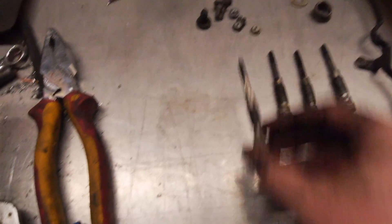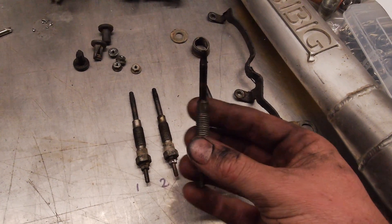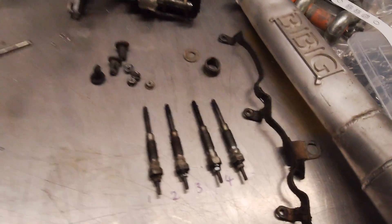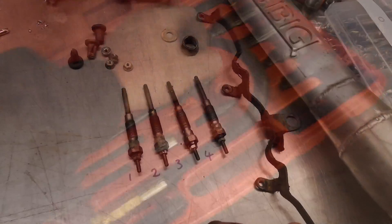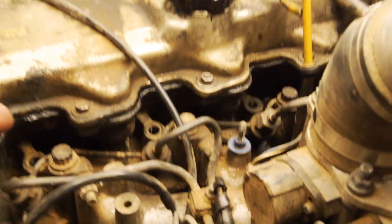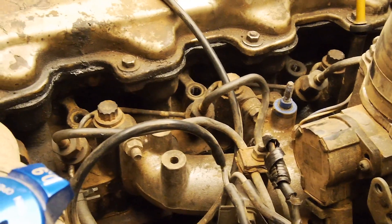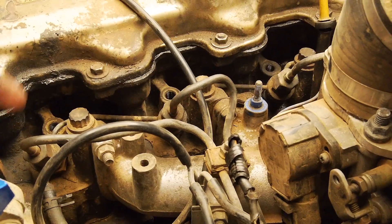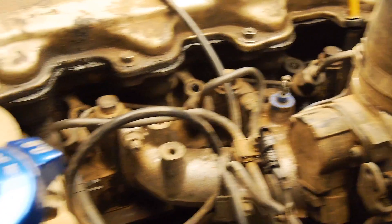So essentially, these are your glow plugs — I pulled these out earlier as you saw, and each cylinder is labeled. Cylinder 3 is pretty wet and it smells pretty diesel-y, which kind of confirms my thinking that maybe I've got a leaky injector. That's why I was a little bit worried about what I'd find on cylinder 3, but so far so good. Another thing I like to do before pulling the glow plugs out is give it a bit of a brush off around there, so that I'm not potentially dropping any debris down the hole while it's out.